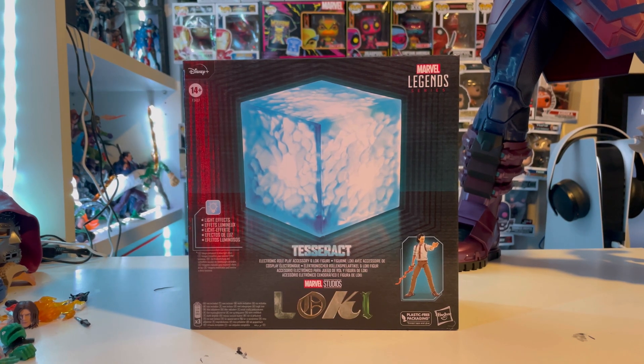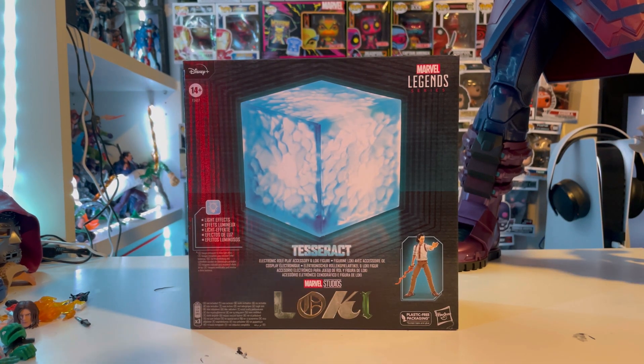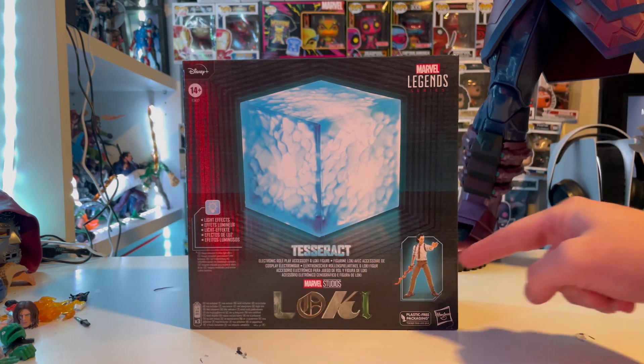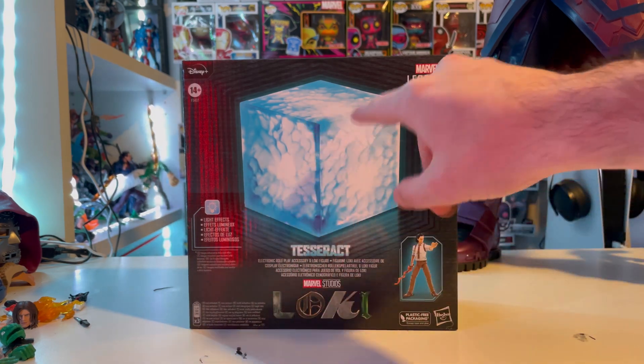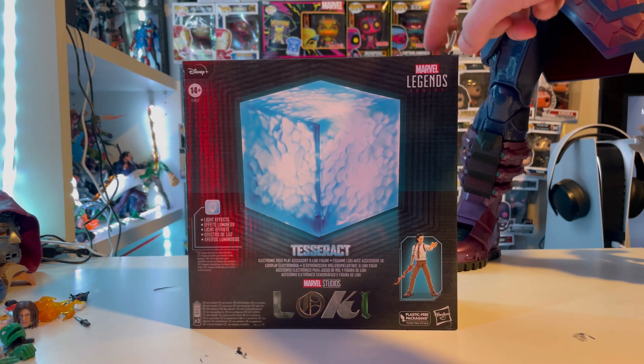Hello everyone, the Stunter Collector here with another action figure review. Today we have the Marvel Legends Series Tesseract with Loki. Let's go over the packaging first. On one side we get a nice picture of the Tesseract and a picture of Loki with the Loki logo, and it tells you about the effects of the Tesseract, along with the Marvel Legends logo.